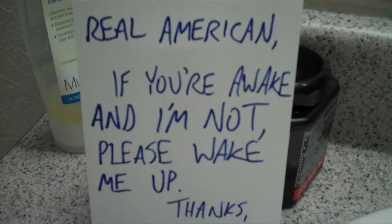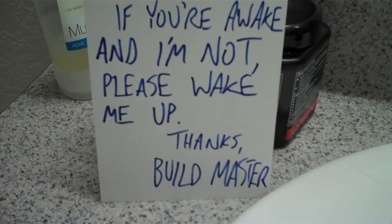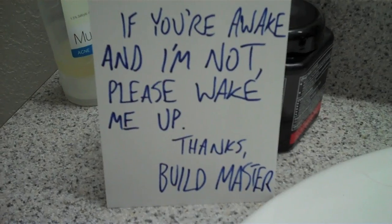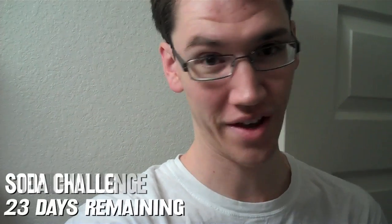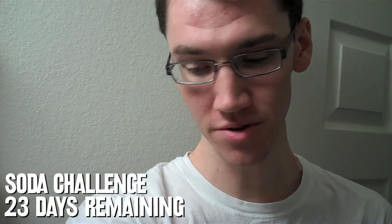Real American. If you're awake and I'm not, please wake me up. Thanks, Buildmaster. I've recently been obsessed with this song called 'I Am a Real American' by Rick Derringer, because it's just fantastic — you guys should listen to it, look it up on YouTube. I think it's funnier that Alex is referring to himself as Buildmaster.